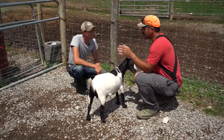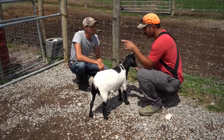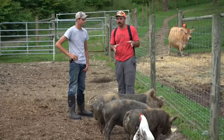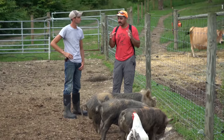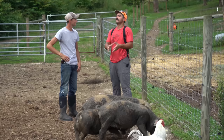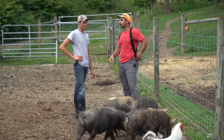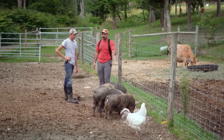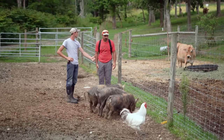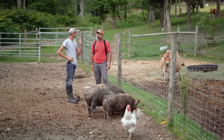Pigs are a whole other story. Goats like to jump, sheep like to push, pigs root under. Let's go to the pig pen and see what keeps them in. Pigs are notoriously hard to keep where you want them — if they get out they can go rogue and wild. What do we have to do to make sure they don't escape?